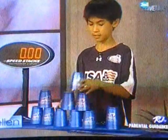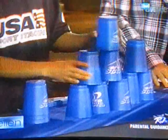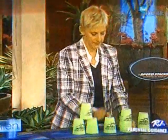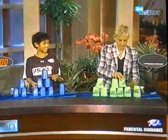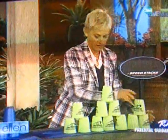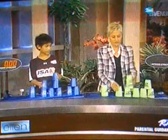Alright, so this is a 3-6-3. You do a 3-6-3 — go back to where you started, take it down, take it down, take it down. Okay, so it's the 3, the old 3-6-3 thing. Six. And then another 3. And then you go back to where you started, and you take it down.